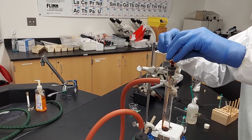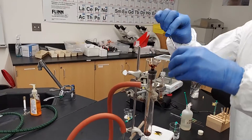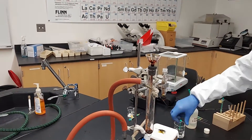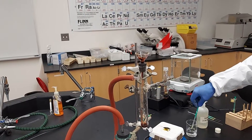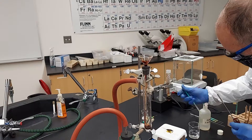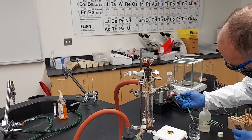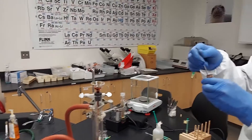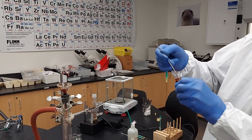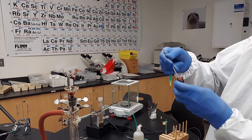We're supposed to do three rinses. First rinse with one half milliliter of water — that's 500 microliters of water — always rinsing into our original flask first. Got to get as many crystals out of there as we can.